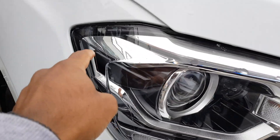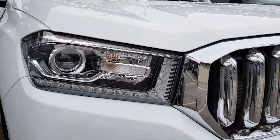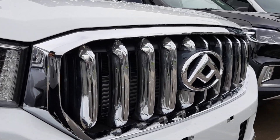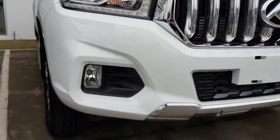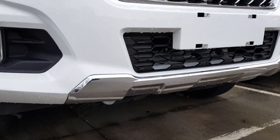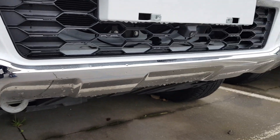Along with some nice bits of chrome as well. You can see a very prominent chrome grille. You've also got some lower fog lights. You can also see a nice chrome scuff plate as well.